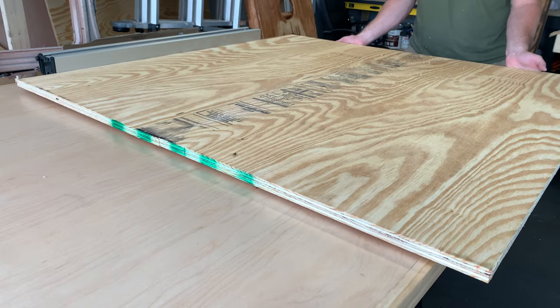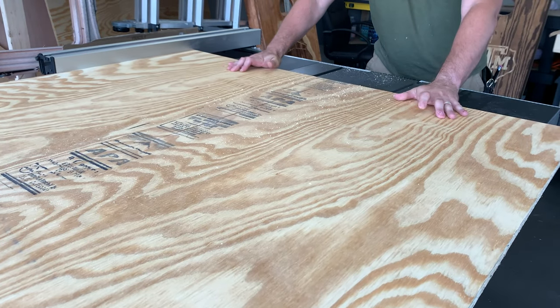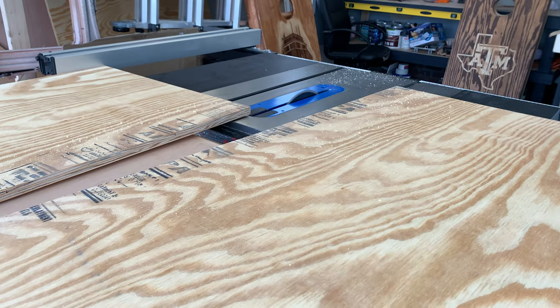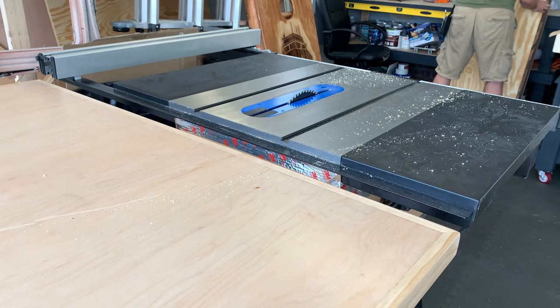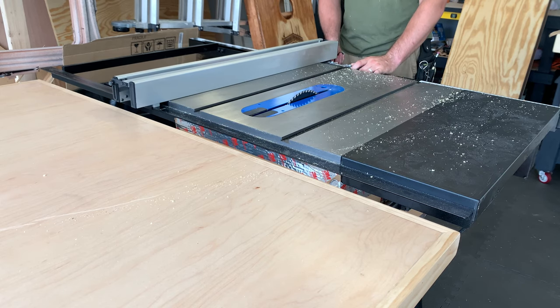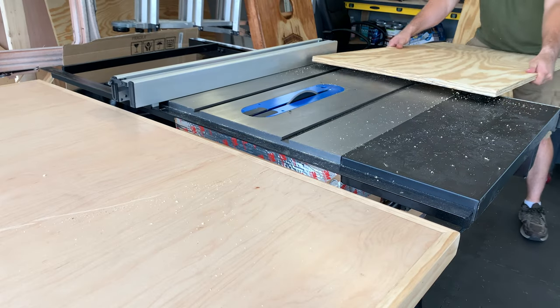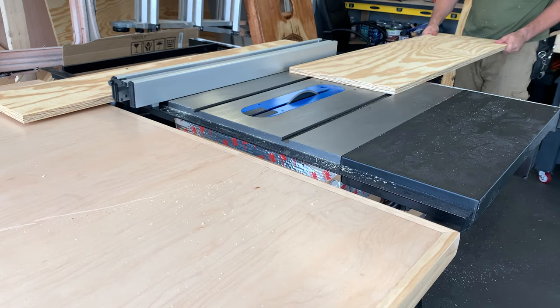Now I'm going to make the scoreboard. First I'm going to cut this four-by-four-foot sheet down to a more manageable size — I'll slice it in half and work with the two-foot-wide board. We're keeping the four-foot length but chopping it down into smaller pieces. For the two long runners of the actual scoreboard we're going to go nine and a half inches wide and cut two pieces for that.